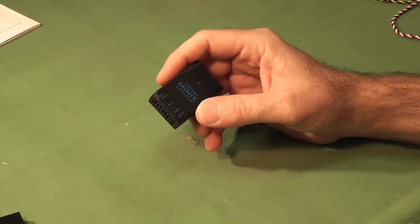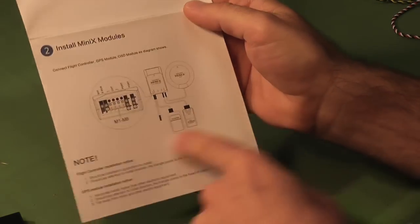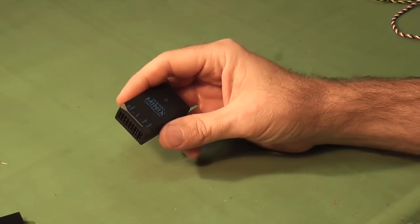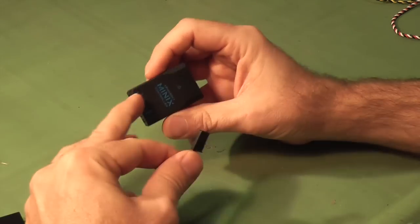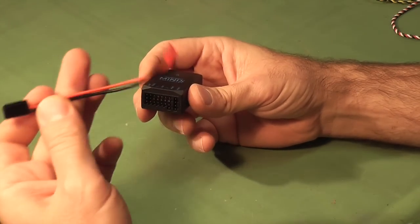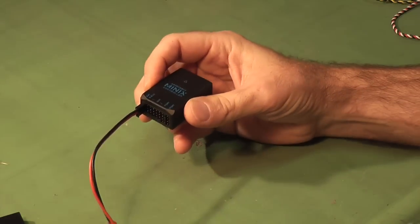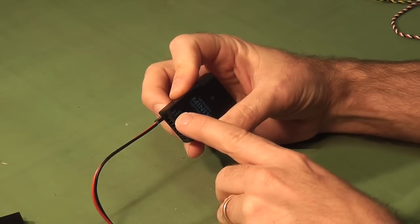Let's look at the connections into the Mini-X flight controller. In the instruction manual there is a good visual diagram of how everything connects together, but let's just quickly go through it in real life. Through the connections on the side, the first one presented is the battery, and the cable for that is this one here with the JST on the end of it. Just plug in the battery as such - simple as that. The second one is the SBUS input.